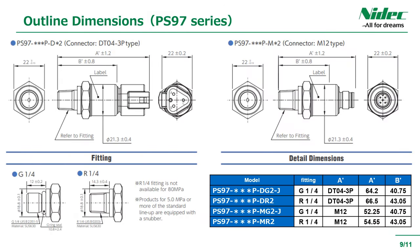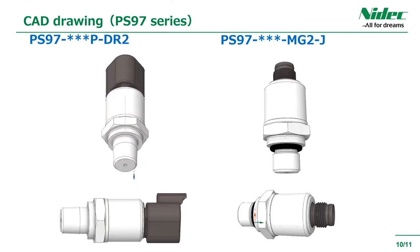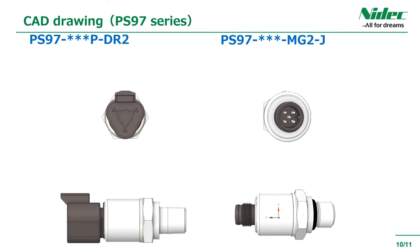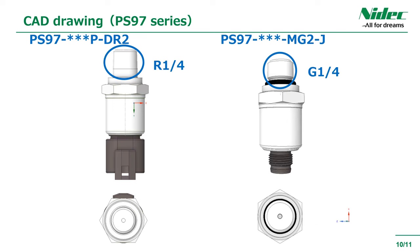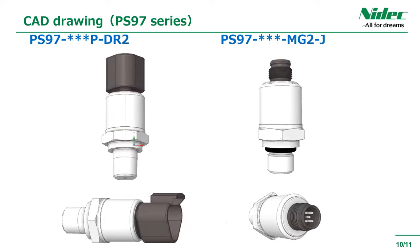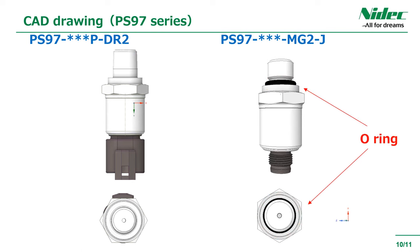This is the switch output type PS97 series outline drawing. There are two types of fittings: G1/4 and R1/4. This is the CAD drawing for the PS97 series. There are two types of connectors, M12 and DT043P, and two types of fittings, R1/4 and G1/4. This product comes with an O-ring for G1/4 fitting products.